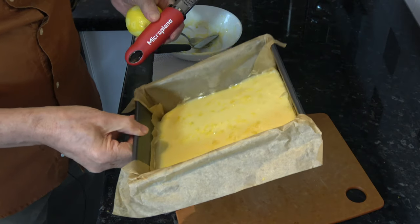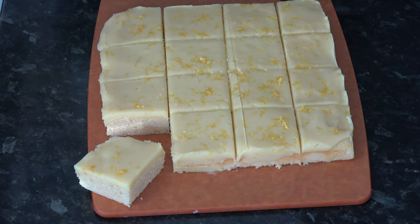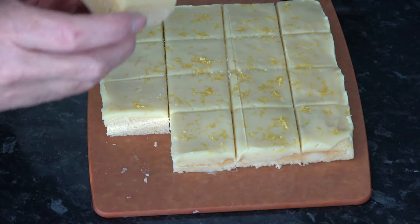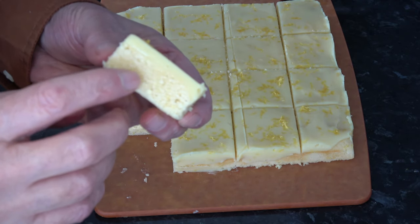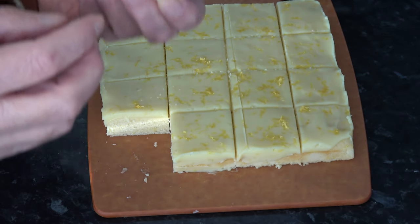I'll put that in the fridge and let it set, and then I'll come back and we'll cut it and have a taste. I let the ganache chill in the fridge for about 45 minutes so that it sets up nicely, and I've cut it into 16 squares, which are quite a nice size. As you can see, the cake has a sort of denser texture like a Madeira cake or a pound cake rather than a sponge cake. And I'll have a taste.